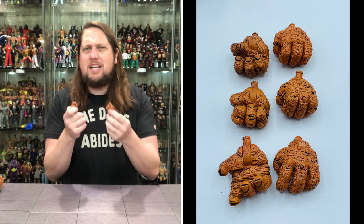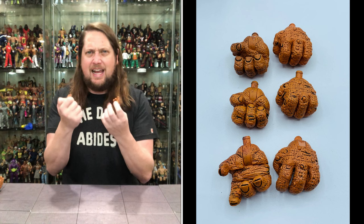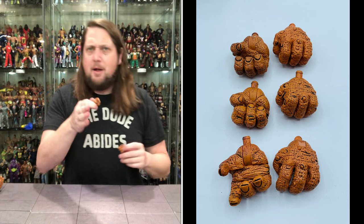It almost reminds me of The Thing from Marvel's Fantastic Four - almost that kind of rock-like, big tough skin. A Triceratops probably has pretty thick skin, I would imagine - maybe in more ways than one. But there's the hands right there.